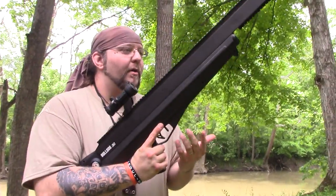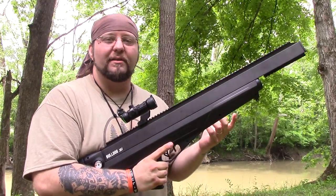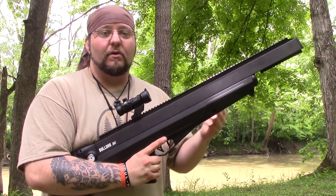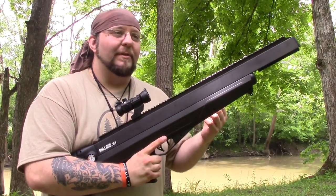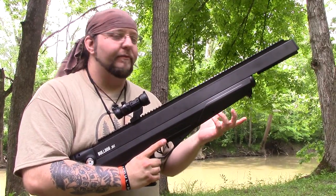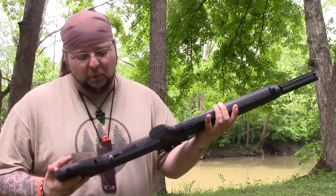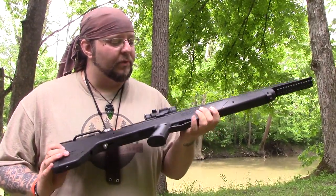If you want to take this hunting, it may be legal — it is a 357. You'd have to check your state laws. In my state of Ohio, this is actually legal to hunt with. It is a quieter hunting implement — not as loud as, say, a 357 rifle like a Henry, which I have hunted with before. If you want it, it is one of those things.